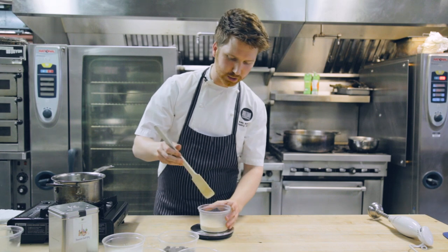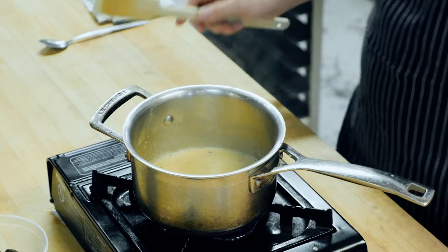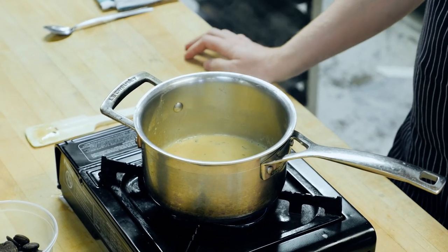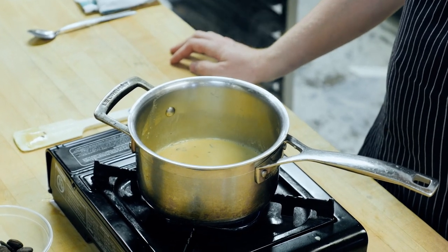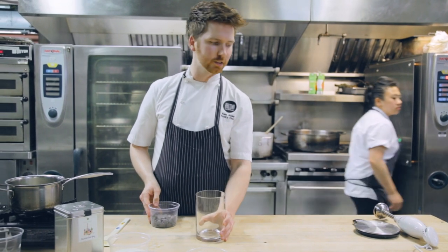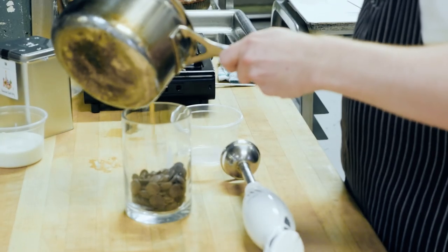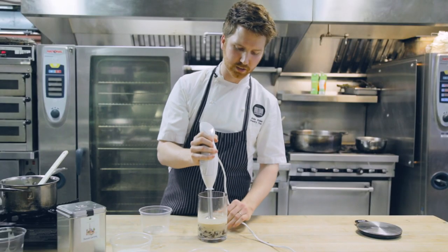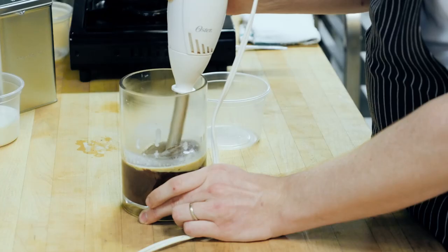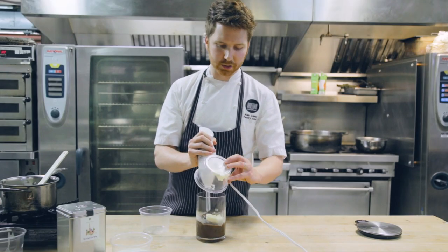Now you're going to reheat it just before a boil. At this point you can add your sugar, so our cream hit that crucial temperature. Then grab a cylindrical vessel and an immersion blender. Pour your infused cream on top and emulsify. Once you have an emulsification, add your butter.